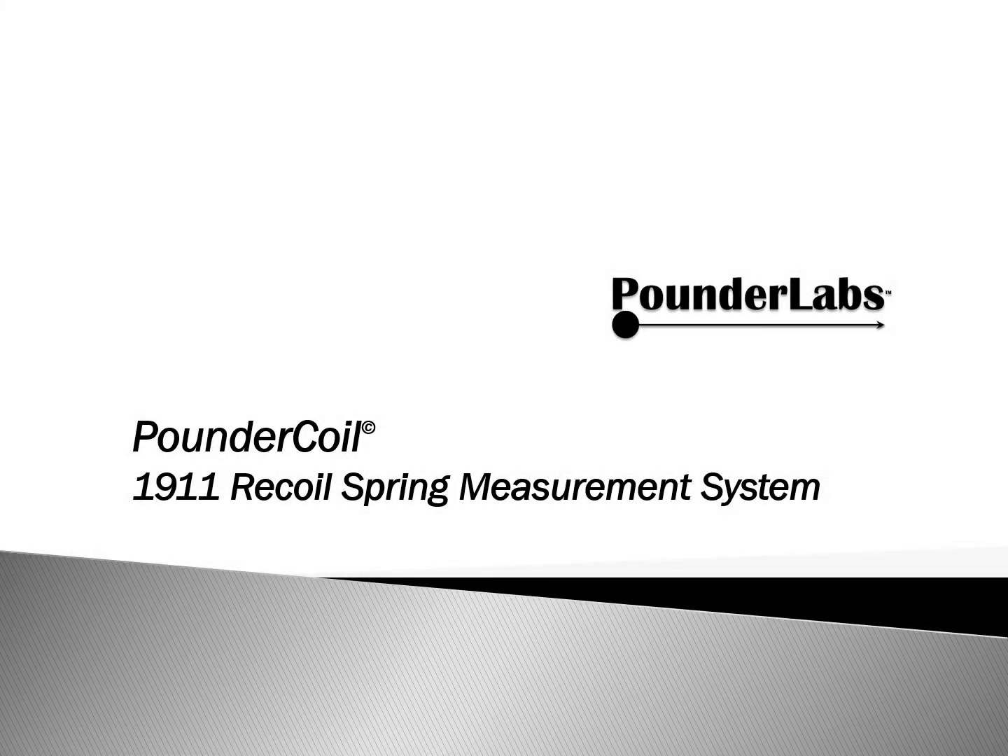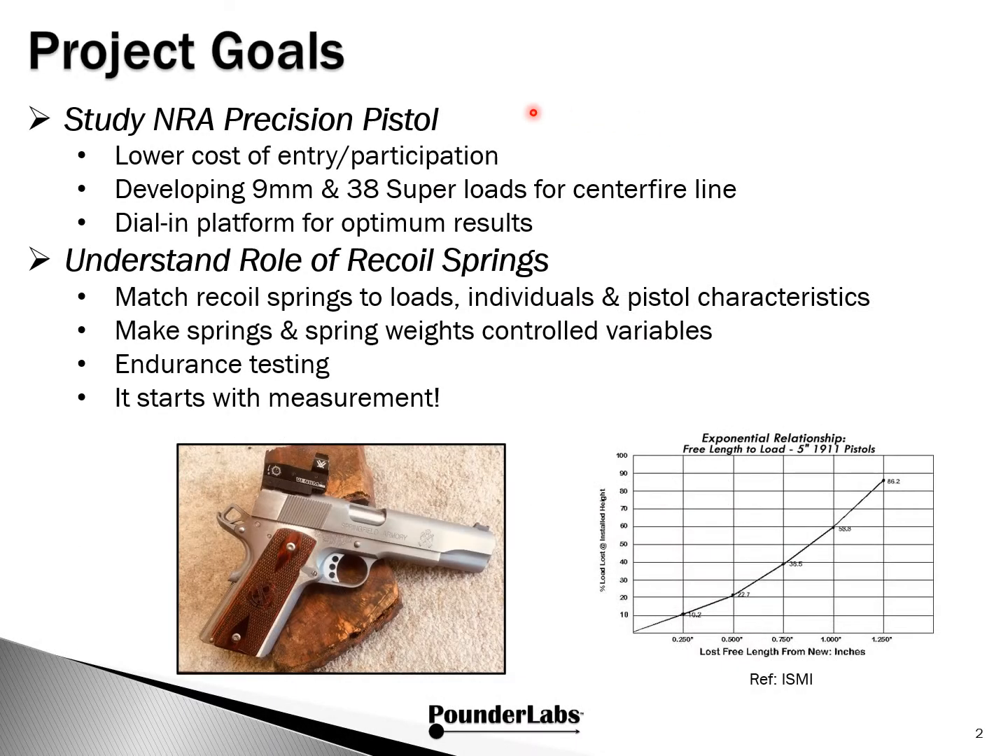Shooters, reloaders, and conversationalists, welcome to Pounder Labs. Join us as we talk about the 1911 recoil spring measurement system we developed called Pounder Coil. This project is part of our ongoing interest in studying NRE precision pistol, in particular looking at what we can do to lower the cost of entry and participation. We're particularly focused on 9mm and 38 super loads for the centerfire line, and we feel we need to dial in the platform for optimal results.